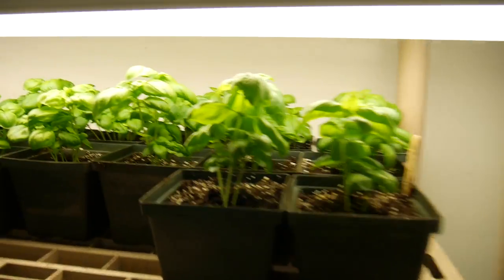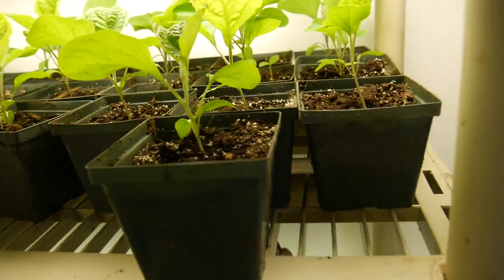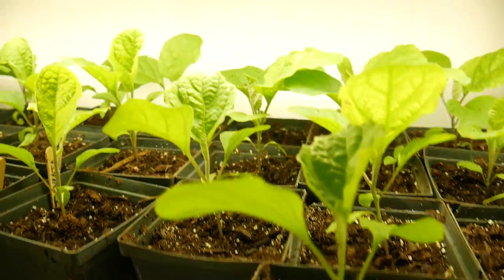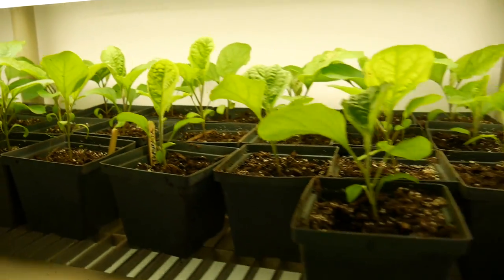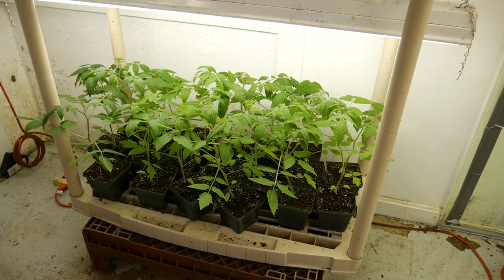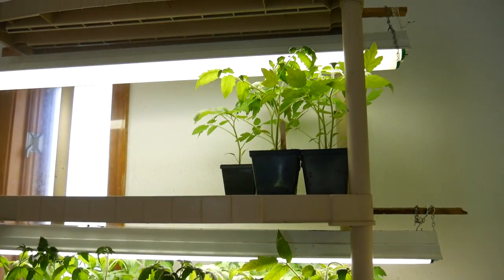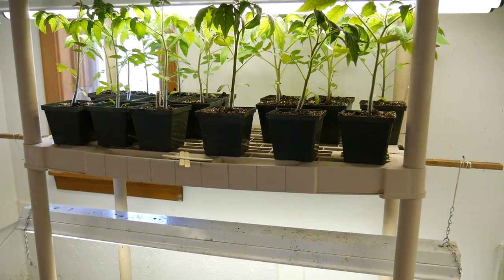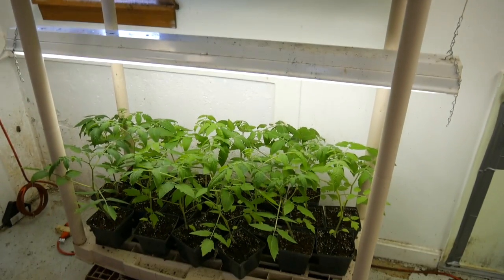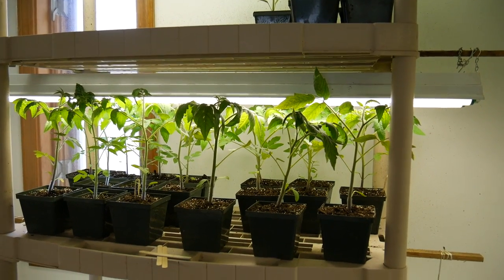Even our basil took off like crazy. And these are the eggplants — lots of new plants, looking perfect. Today I am going to bring all these plants into the hoop house where they will live the rest of their lives. Some are going to be going in the ground today and some over the next week or so in hoop house number two. Let's start moving plants.